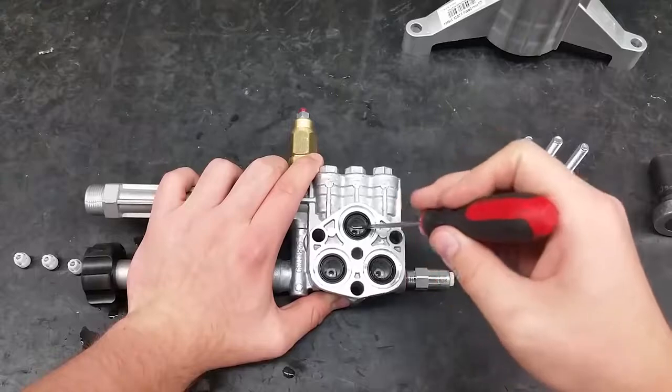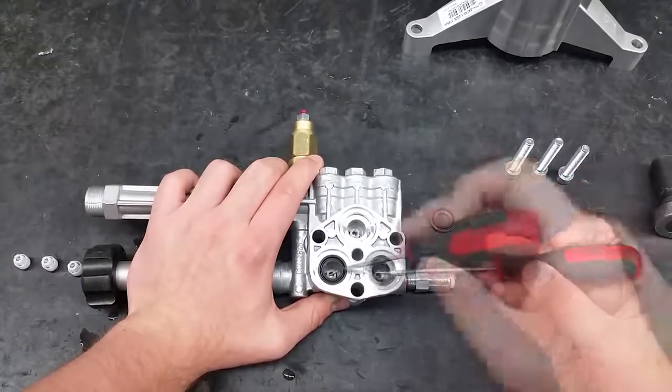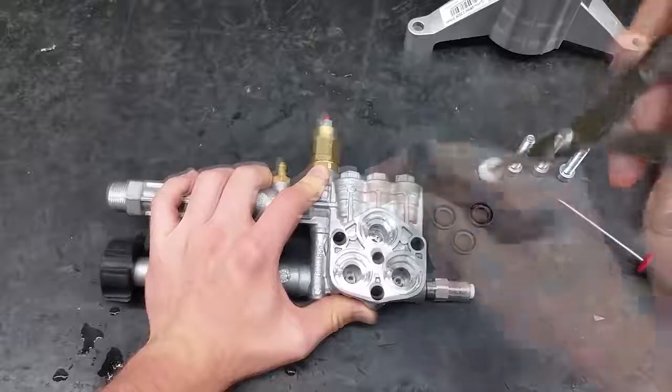If they didn't stick to the pistons, use a pick to carefully take them out of the manifold. Then use the pliers to take out the old inlet valves.